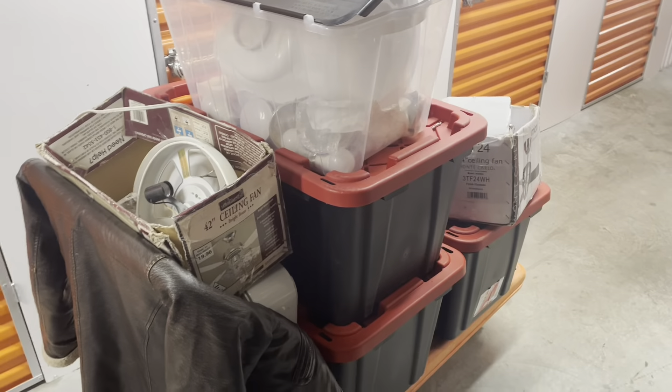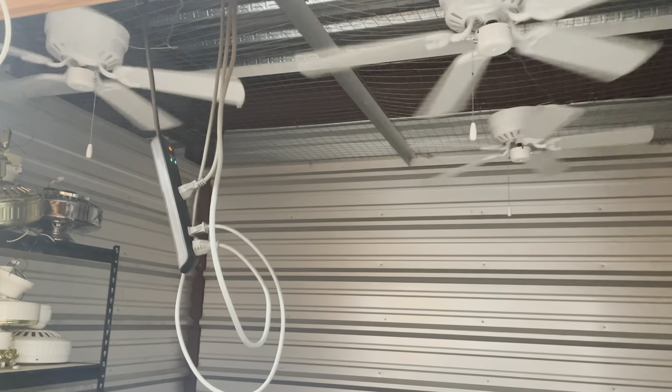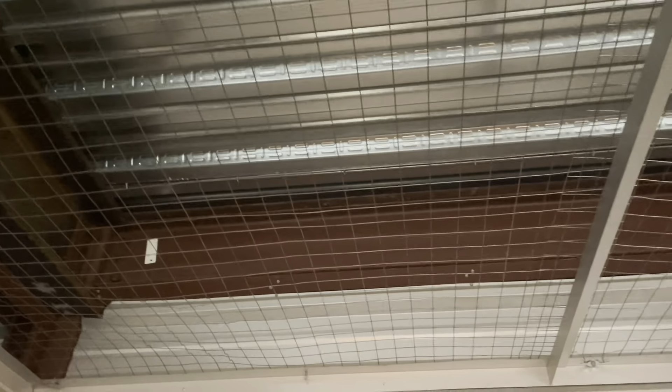I got the stuff brought down to the new unit, unloaded it, and made a little path so I can go ahead and install the last Maker Air Mesa. I'm going to leave one running on low all the time — same thing with this one — so there's some sort of circulation here when I'm not here.